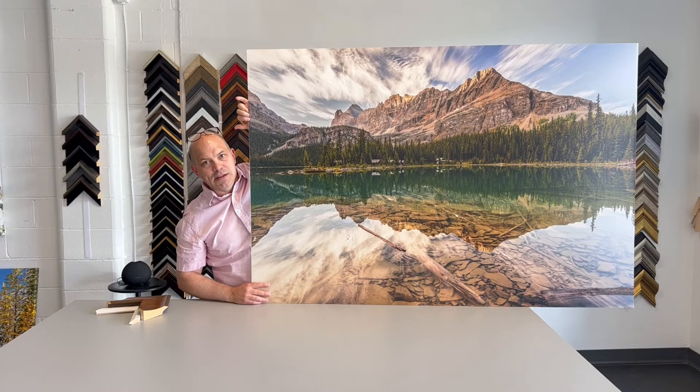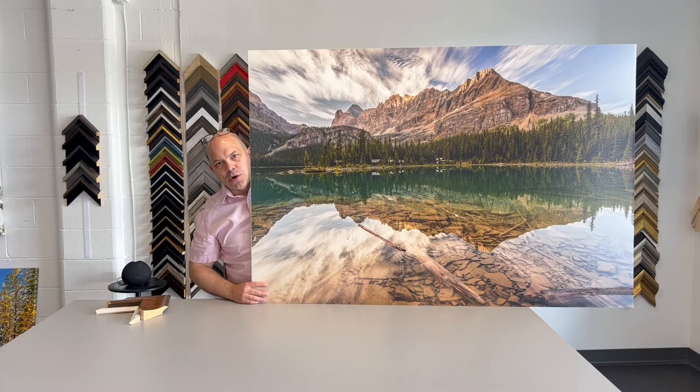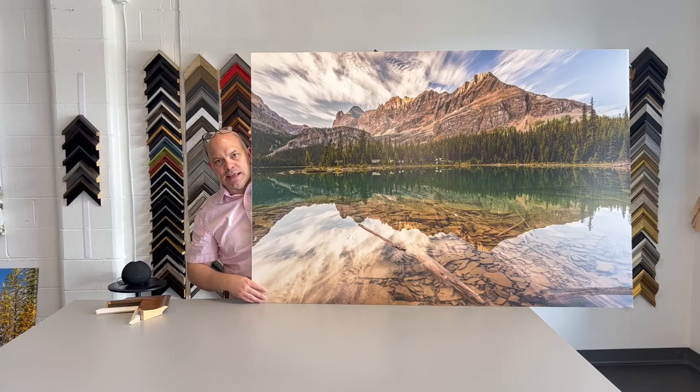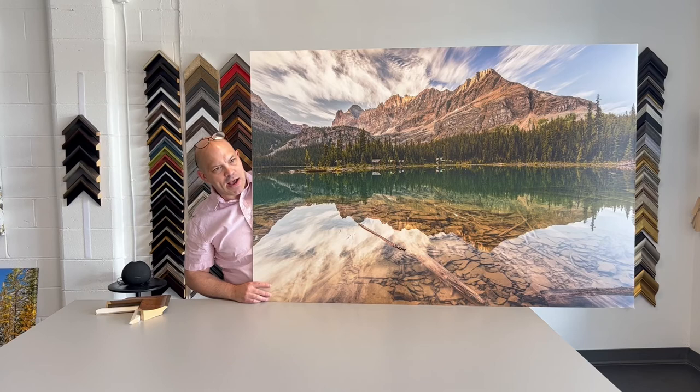If you've never been to Lake O'Hara, I highly recommend going. The lake is gorgeous and there are some absolutely amazing hikes that leave from the lake. They do run a school bus up there — it's a 12km gravel road each way. You hop on the school bus and it gives you a ride up the road, otherwise you can hike it, though I don't really recommend that since all the good hiking starts from the lake itself. The road to get up there is rather boring, but once you're there you have phenomenal views and really great hikes to explore.